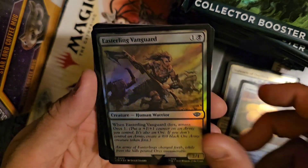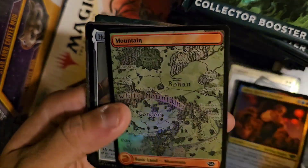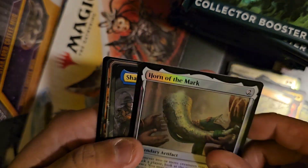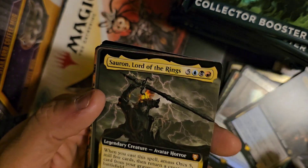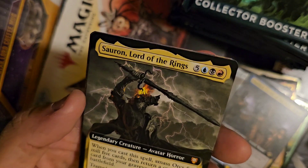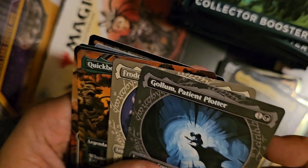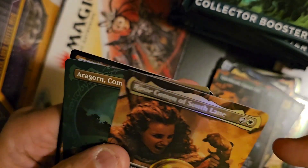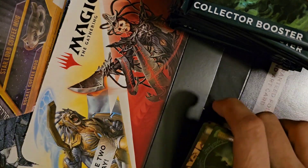So far we've got some basic stuff — Quick Beam, Bilbo, Mountain. Here's where the good stuff starts: Horn of the Mark foil, Sharky Tyrant of the Shire, Sauron Lord of the Rings — that is awesome. I did start opening set boosters earlier today and was hoping I'd see this guy but hadn't yet. We also got a Gollum, a Frodo, a Quick Beam, a Rosy, and a foil Airborne. Not a bad start.